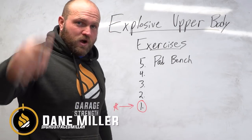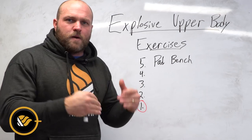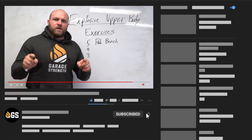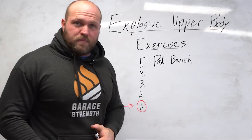What's up everybody? It's Dan Miller from garagestrength.com. If this is your first time to the channel and you're interested in becoming an explosive freak — taking those weight room gains and transferring them directly to your field — make sure you like, subscribe, and ring that notification bell so we can help you become a beast.